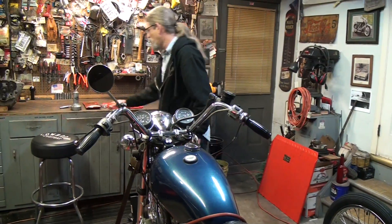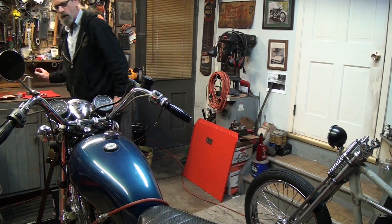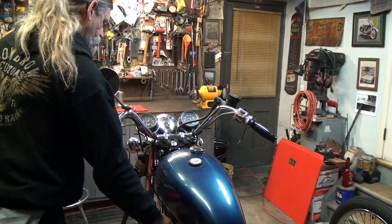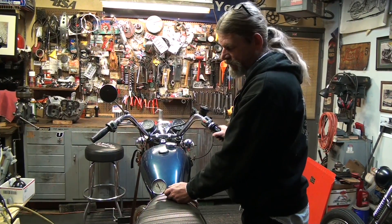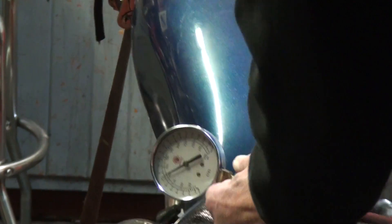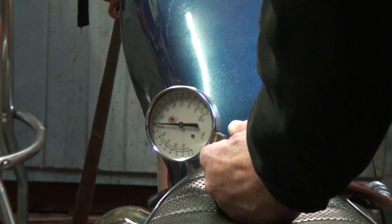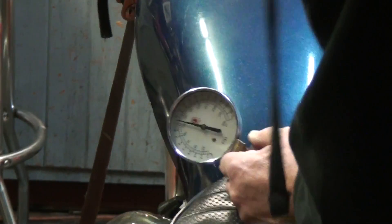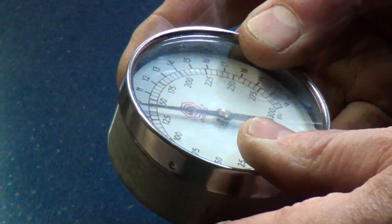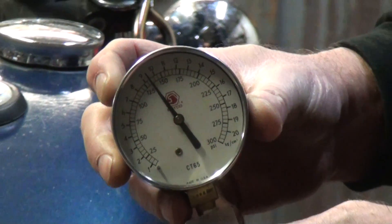We're going to go ahead and do the same thing on the other side — a little bit of oil in the hole. We've got some oil squirted down the right-hand cylinder, spark plug out, don't forget your throttle. 135. Once again, the compression did go up by adding the oil to the cylinder.